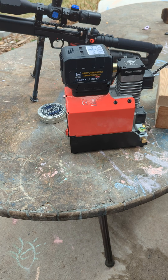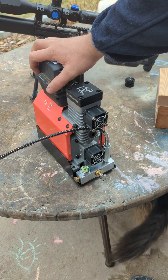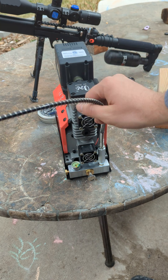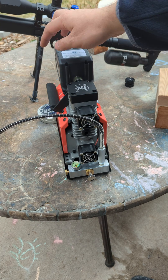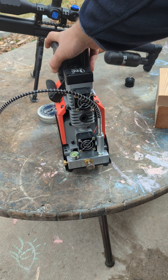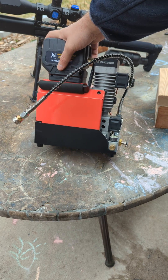It's honestly a lot faster than I thought. I'll definitely be posting a longer-term review probably in six months or so, but it seems pretty sturdily made. I've been impressed — I really like the carry handle. It's definitely chunky, but that's what you want when you're pumping 4,500 PSI.